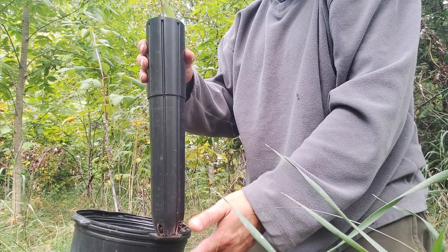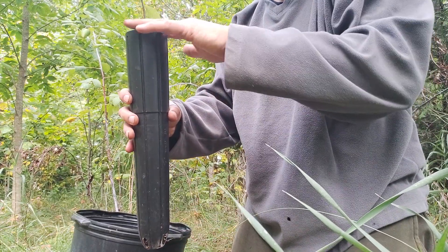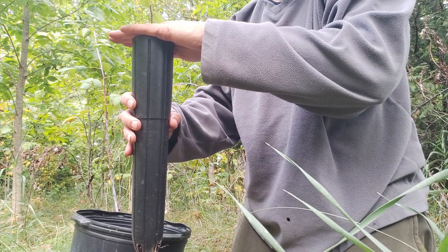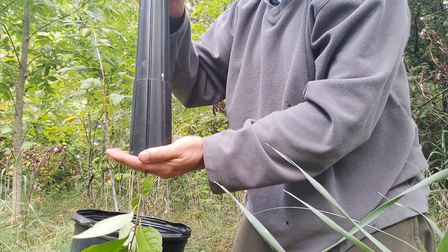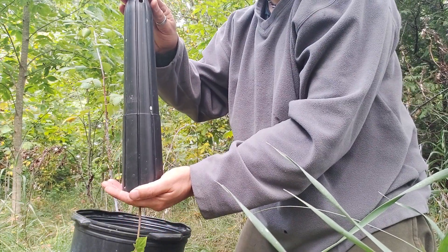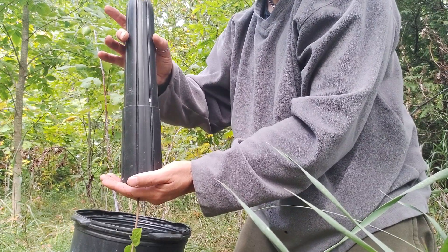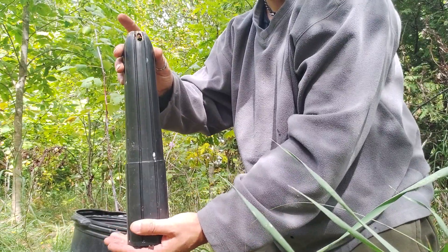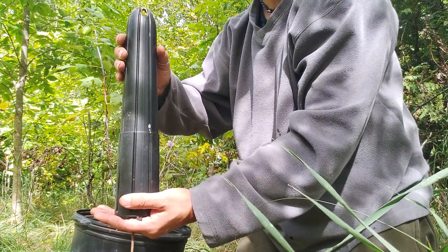So when you've dug your hole, you want to grab the pot, put your fingers in there so no soil can escape but you're not crushing the stem, and go upside down. Sometimes it will fall right down — I can feel it slip down. The base of the soil is right at my hands. If not, just push on it with your finger until it comes down.